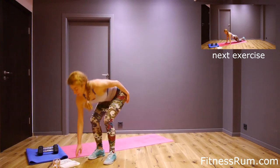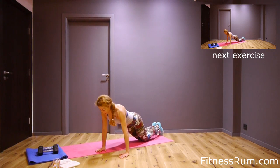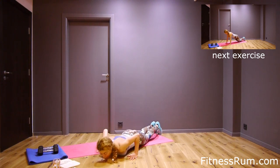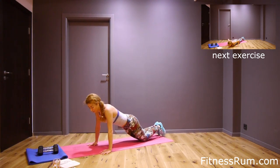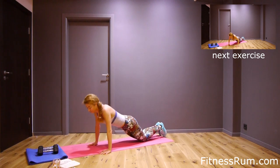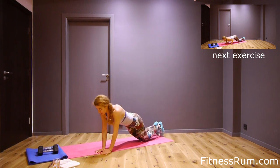I'll track our time. Now on knees, walking push-up. Walk to the right and do a push-up. This is one. We will do sixteen.